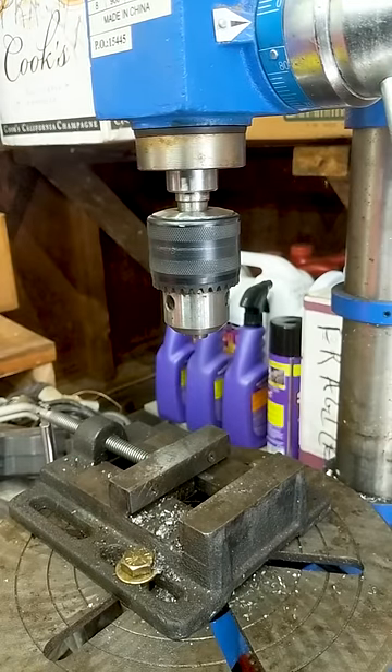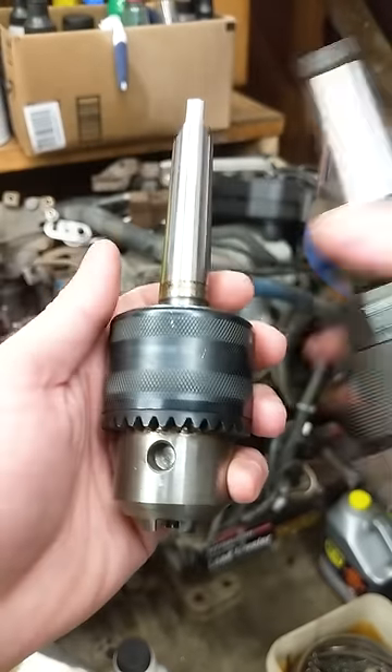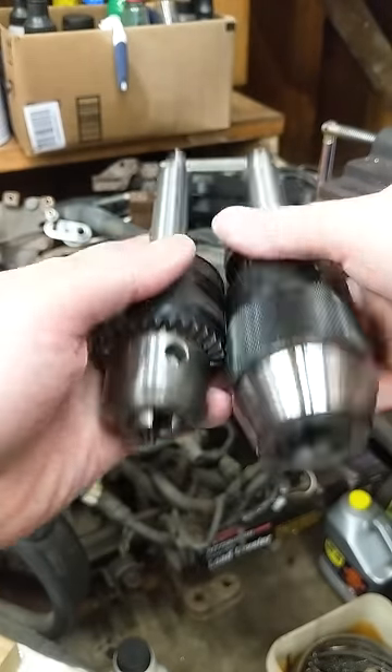Tired of your old, clumsy, keyed drill press chuck? Here's how to change a drill press chuck in under 60 seconds.